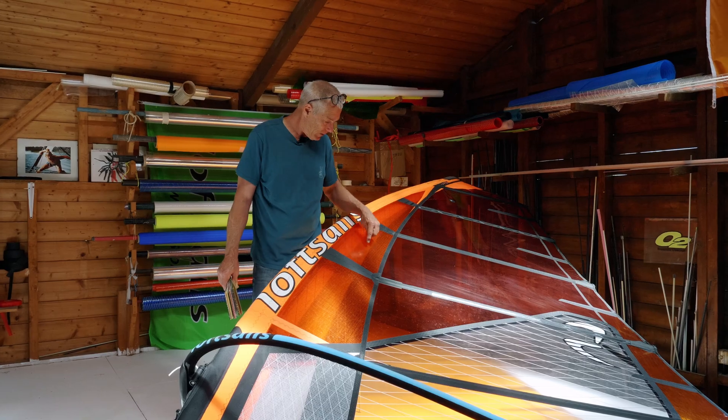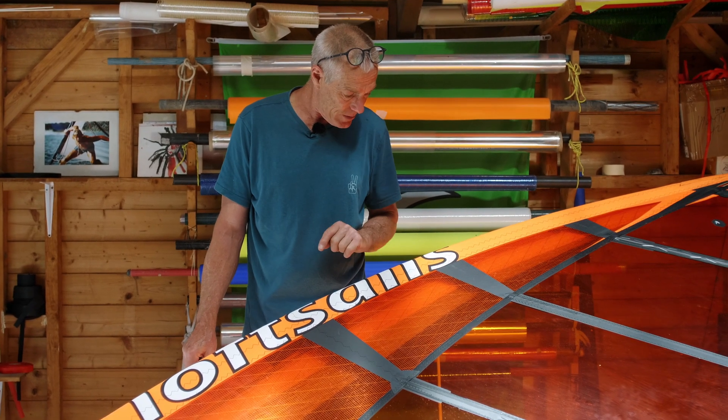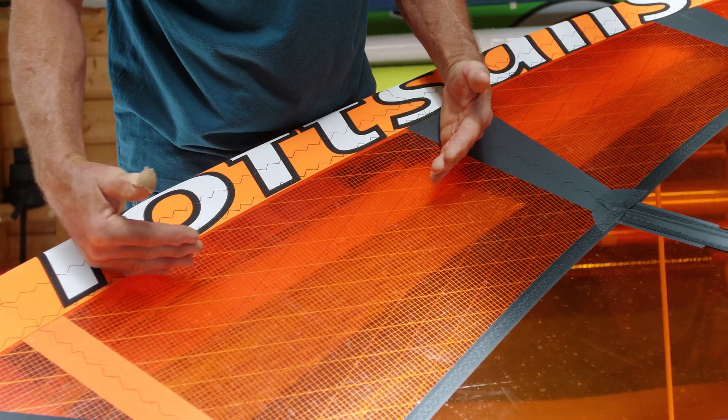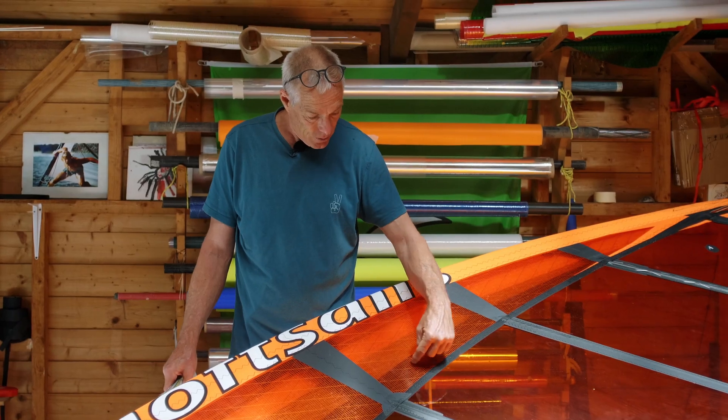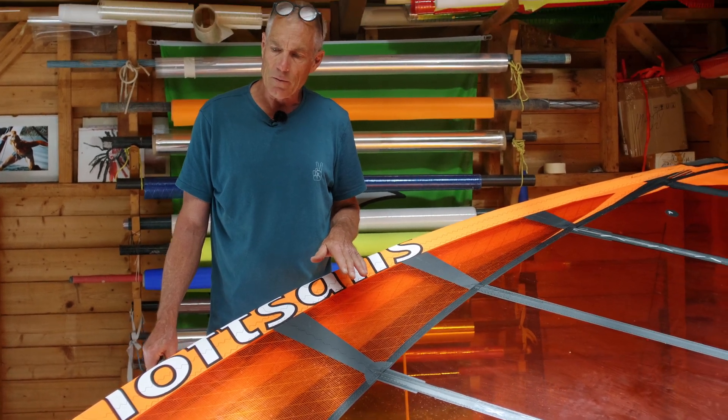The two-millimeter has actually four axes of thread inside the material. There are the two diagonal axes and there's horizontal and vertical. It's the only material that has four axes.